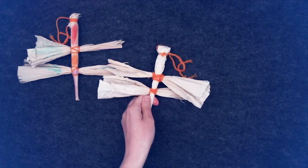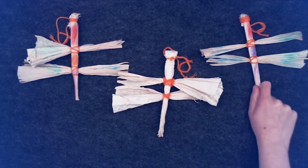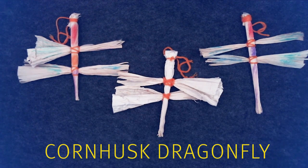Hello everyone and welcome to our Imagination's Creations program. In this program we will be creating a corn husk dragonfly. Before we begin our craft, let's learn about dragonflies and corn.